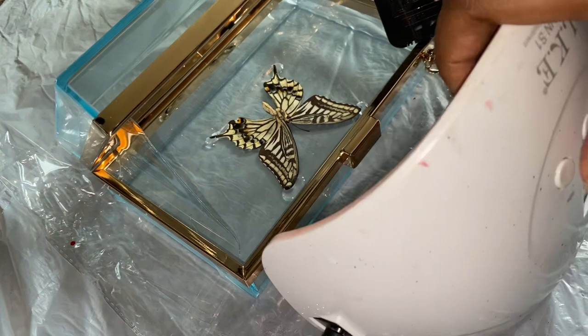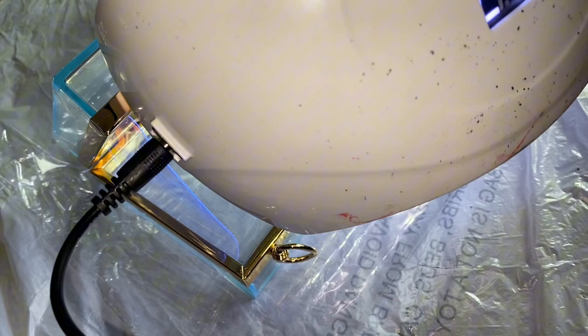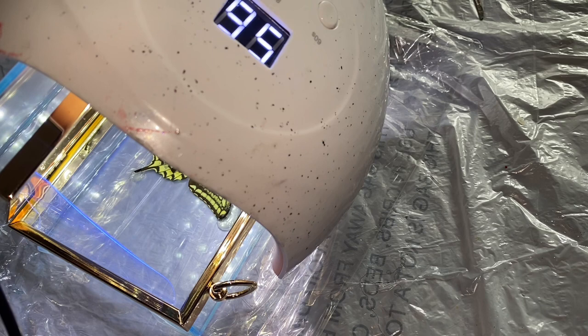After doing that, I'm just going to go over it with my UV light so that it can cure. It really doesn't take that long to cure — cure the top part and then cure underneath it just to make sure that everything is good.